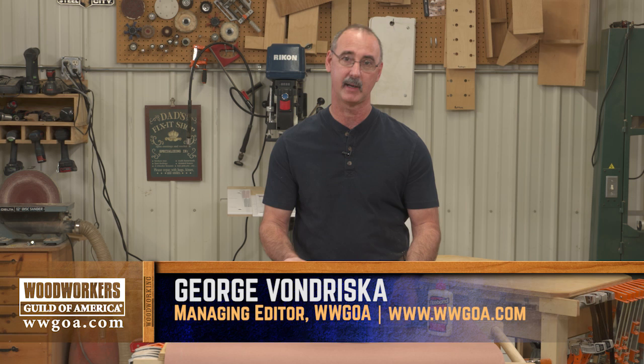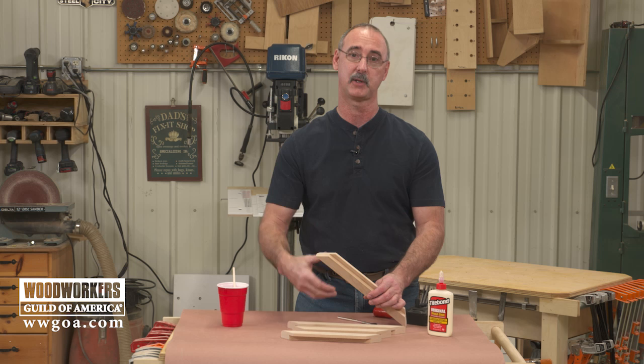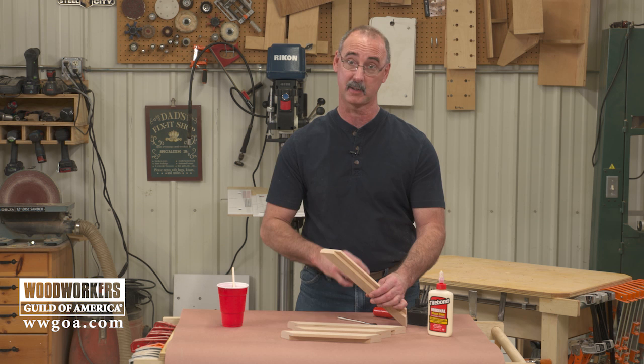The thing that everybody complains about any time end grain is involved in a glue up is the fact that end grain does not have a lot of inherent strength. End grain looks like a bunch of soda straws. When we put glue on here it tends to absorb so much we don't have a lot of glue left behind to give the joint its strength. We're going to take care of that with a pretty simple process here.